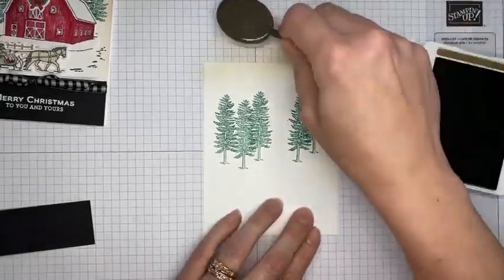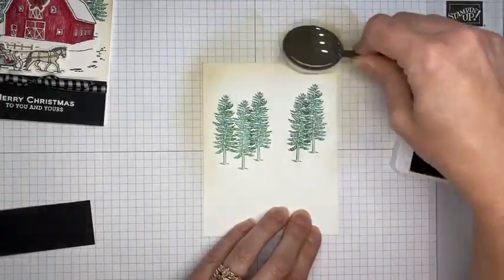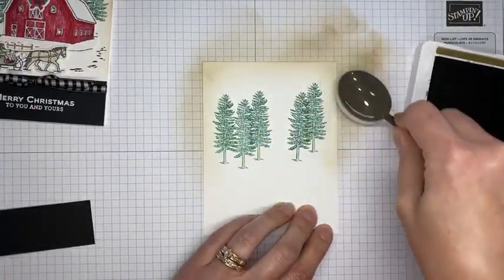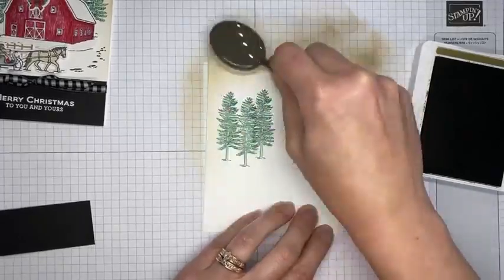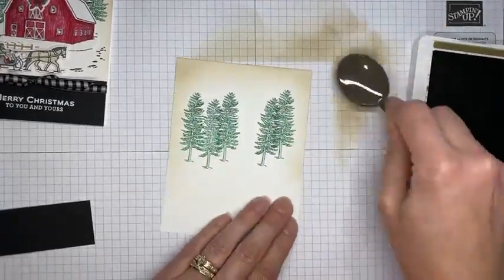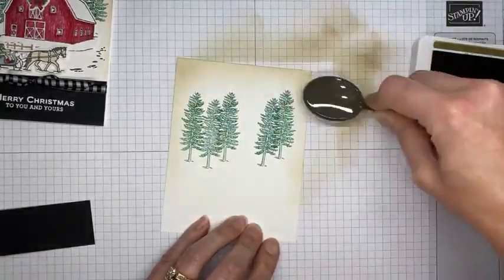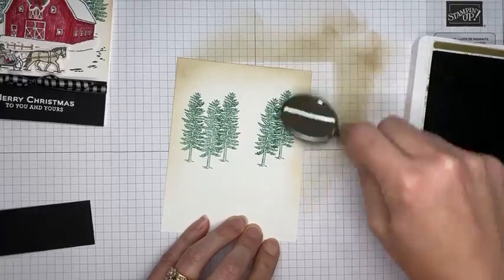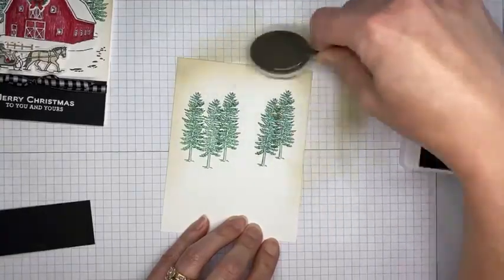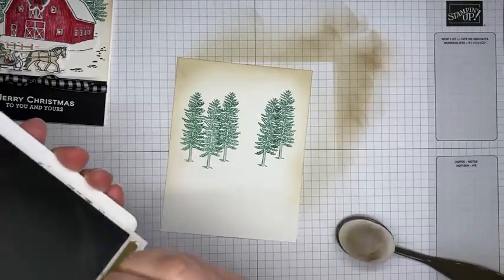I did Soft Suede because I thought it gave it a little more of a vintage feel that I was going for with this card. Just want to make sure I don't have any globs of ink anywhere. I think we'll call that good — close up the Soft Suede ink and get the blending brush out of the way.